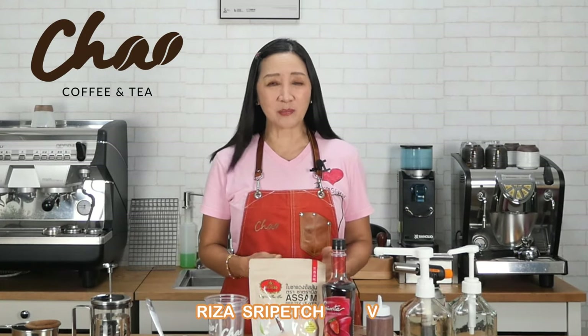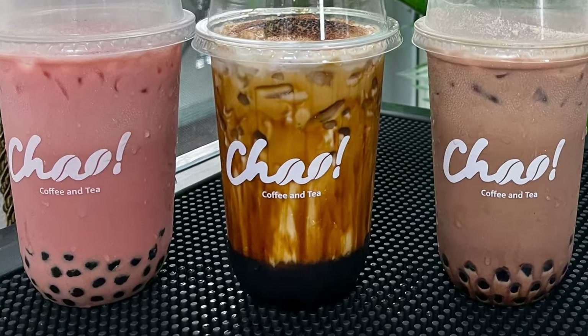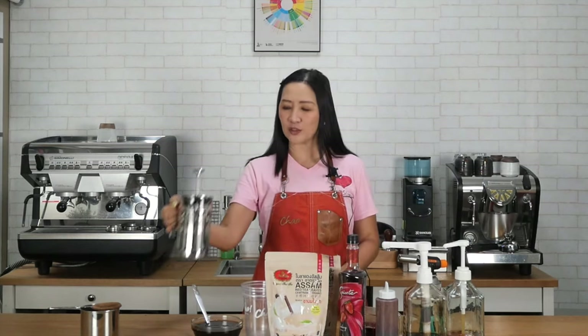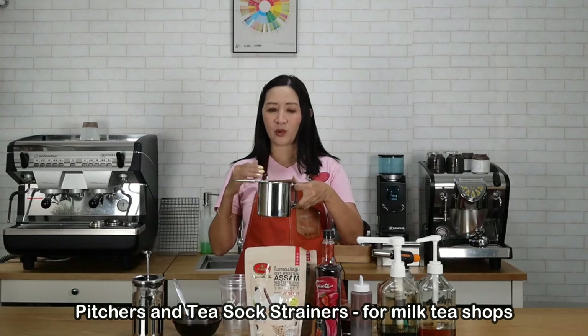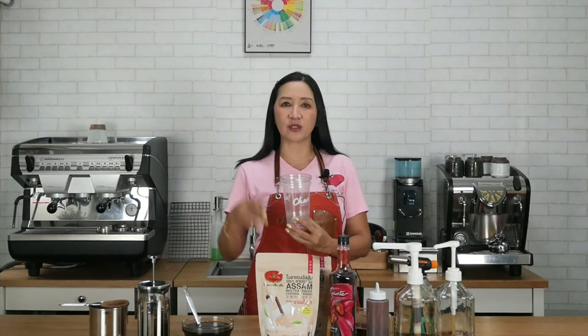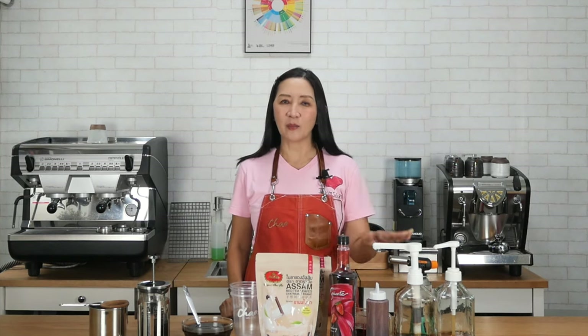Hello and welcome to part two of my classic bubble tea using Charmu Asam red tea leaves. Today I'm going to show you three different ways and three different flavors. The first method uses a French press, the second uses a regular jug with a tea sock strainer, and the third is for coffee shops with an espresso machine. We'll make strawberry milk tea, chocolate milk tea using homemade chocolate syrup, and brown sugar bubble tea.